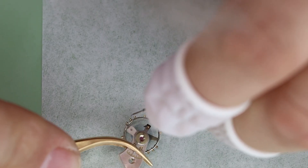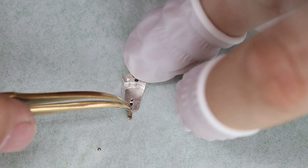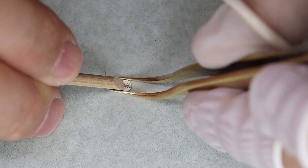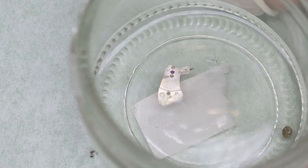With that all ready, we can turn back to the movement. Given that this is an old watch — before inca-block became mainstream — we have to disassemble the whole balance. It takes a few minutes extra but it's not that much effort.